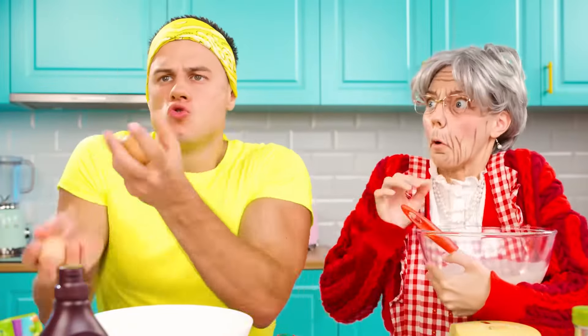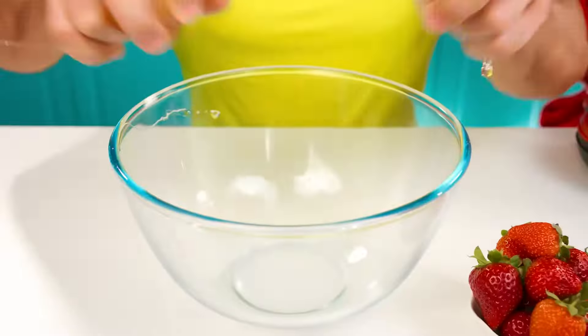Buzz, where will you start? With eggs. Be careful when you crack them. Well, that's it — you broke it. I think it wanted to be that way.